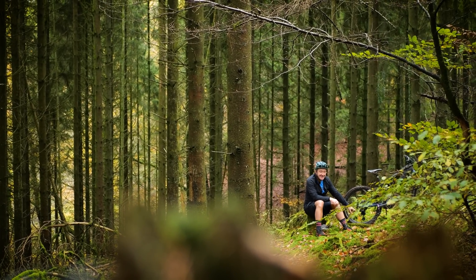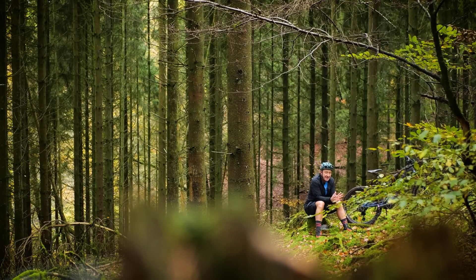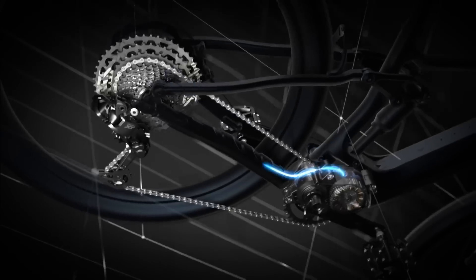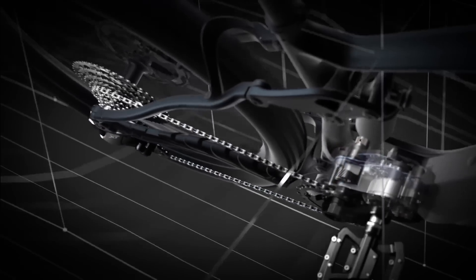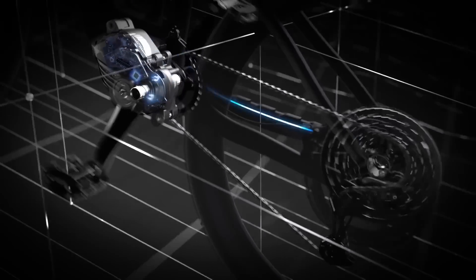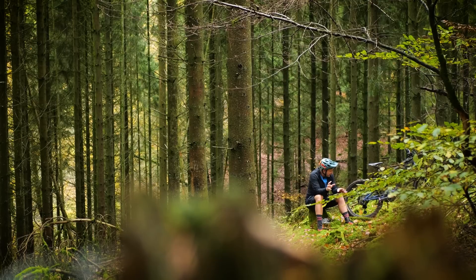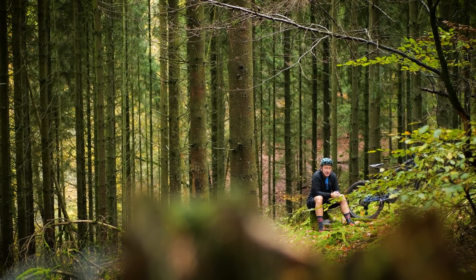The derailleur — we've got XT 11-speed on this bike. It also comes in Deore 10-speed, plus of course the mighty electronic Di2, which features the auto-shift and the free-shift technology. But for that to work, you'll actually need to be tuned in to the Shimano EP8 and EP6 motors, which are coming out next year, for the cassette and derailleur to communicate with that motor to open up those very cool new features.